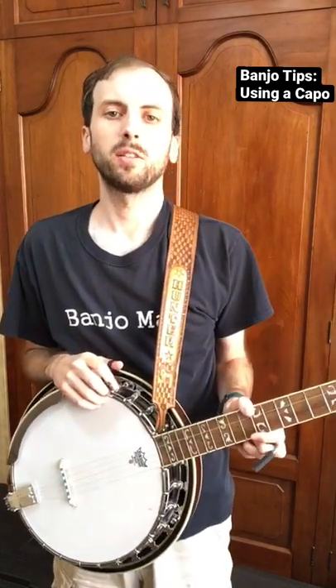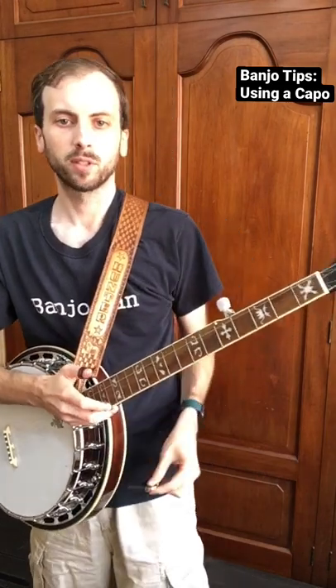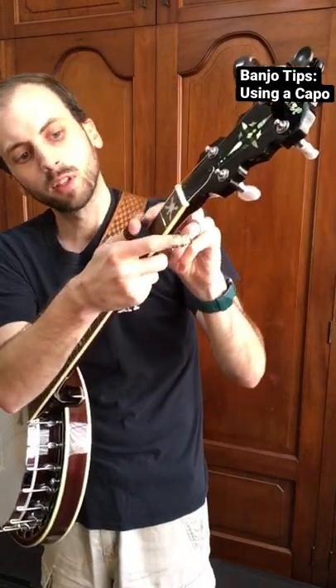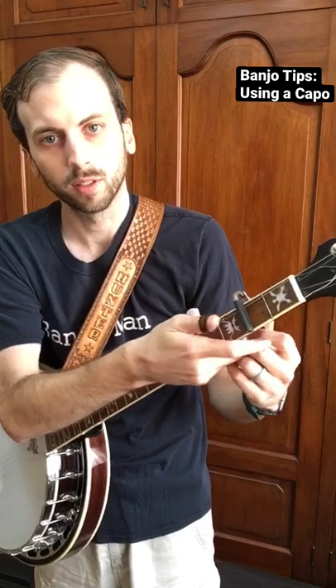Here is a minute about using a capo on the banjo. The capo is like this — they vary in shape and design. This one just clamps on to the fret you want to use it on.